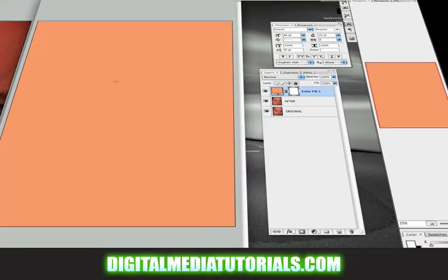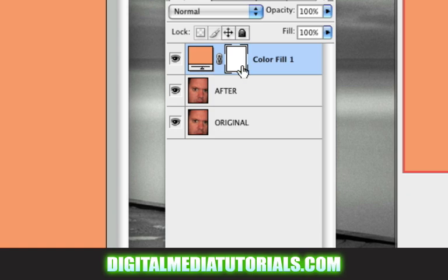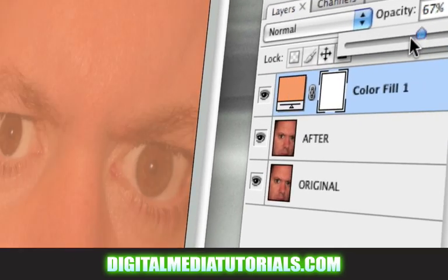It filled the composition all the way up so I can't see my image. In order to see my image, I'm going to click the opacity and drag it down a bit. Now I can see my image. What I want to do is tell Photoshop to leave the new color on everything except for the areas that I don't want to get tanned. In order to do that, we have to mask those areas out.